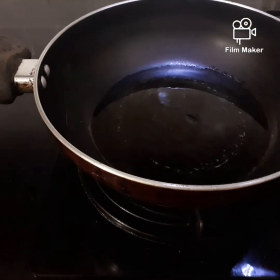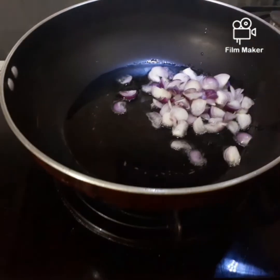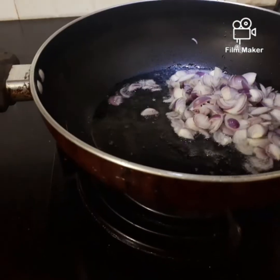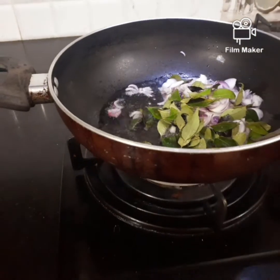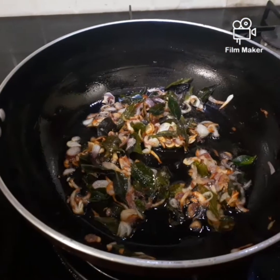Put it in for 10 minutes. Put in 100g. Put it in for 10 minutes.